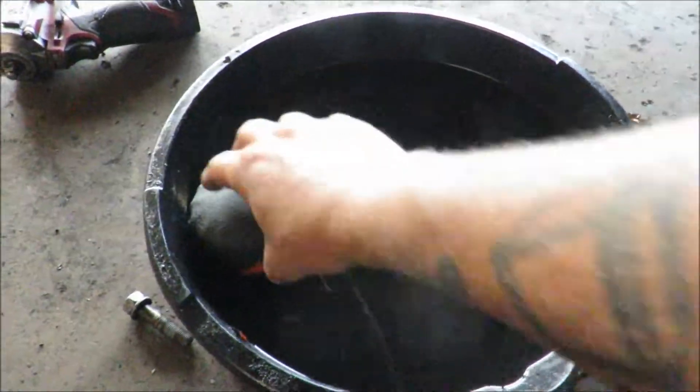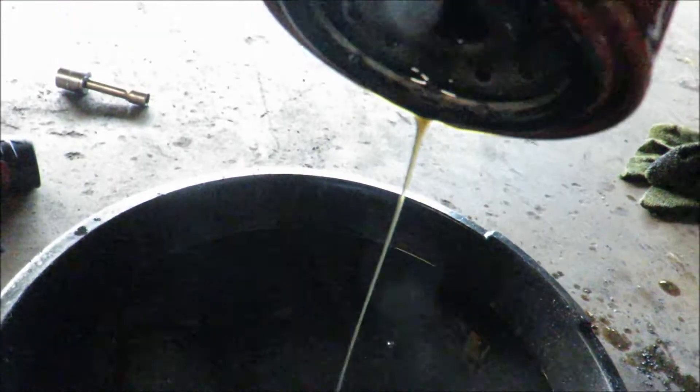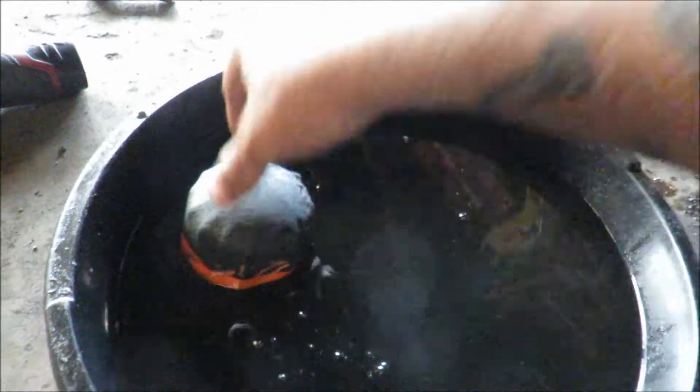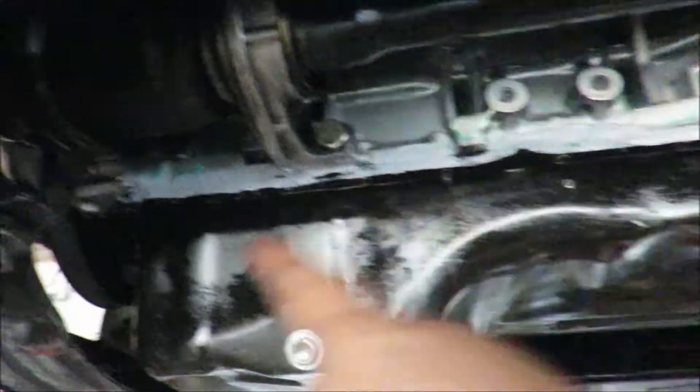We just want to change the oil real quick, little filter. This is all just breaking — as you can see the oil's still good in it, but the car is on E85 now, so I wanted to get it changed regardless. That's all done. Genuine Honda filter, and we're just going to send it like that — it's just a Honda.